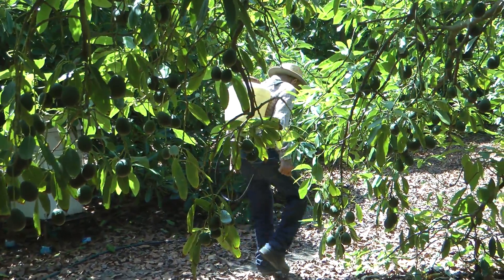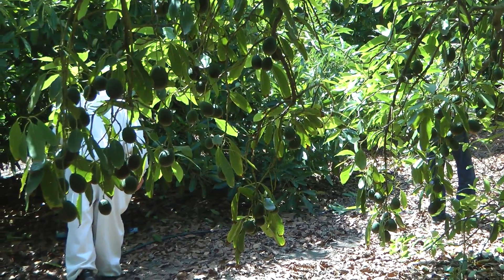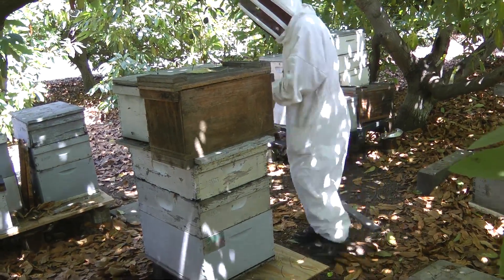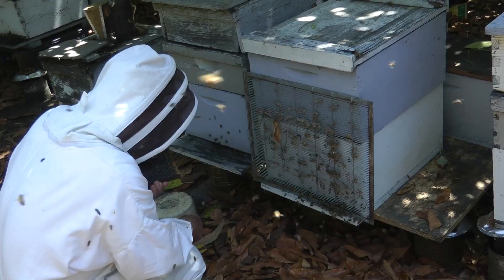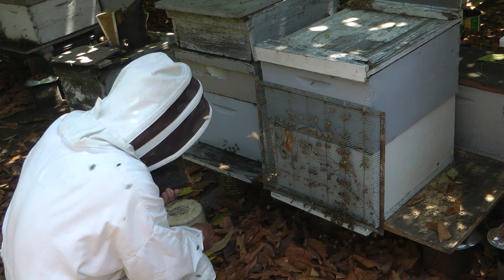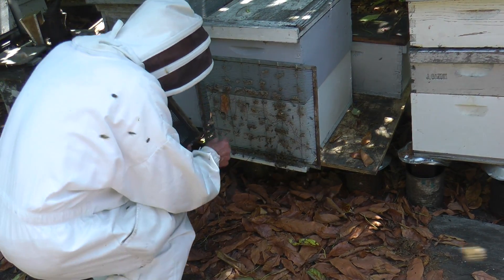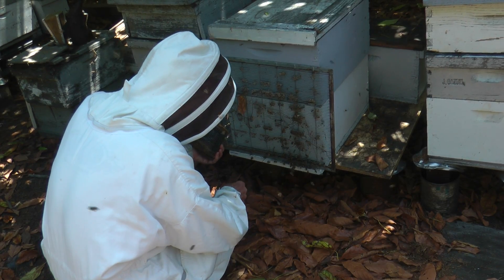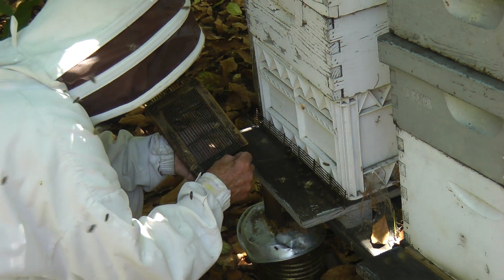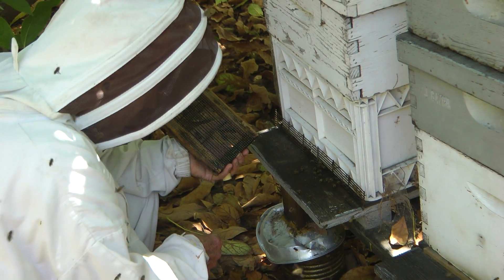This video shows the collection of drones. During warm sunny days the drones leave the hive, and an excluder with wires too close together to let the drones back in is placed over the entrance. The drones congregate here and Bill can pick them up as they try to re-enter and place them in a drone cage. Many drones are needed to fertilize just one queen. After collection, the drone cage is placed back in the hive until needed for semen.